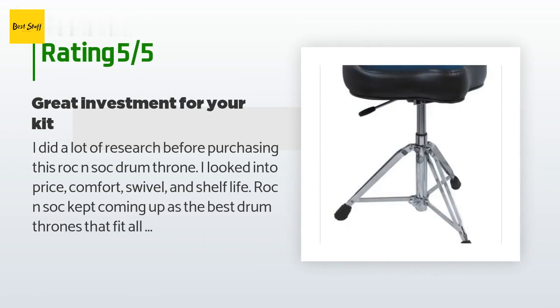A customer said: I did a lot of research before purchasing this Rock and Soc drum throne — I looked into price, comfort, swivel, and shelf life. Rock and Soc kept coming up as the best drum throne fitting all those categories. Before purchasing I bought a different brand that was $30 cheaper and seemed just as good — huge mistake. I kept it for two days then returned it, then ordered the Rock and Soc throne and couldn't have been happier. Big seat, very comfortable, and it swivels from left to right.